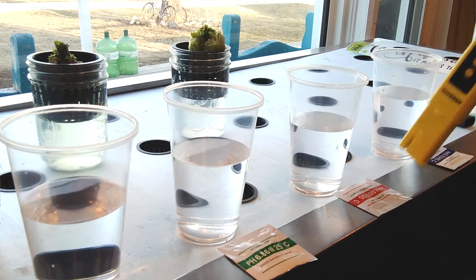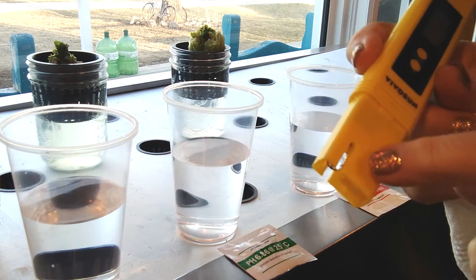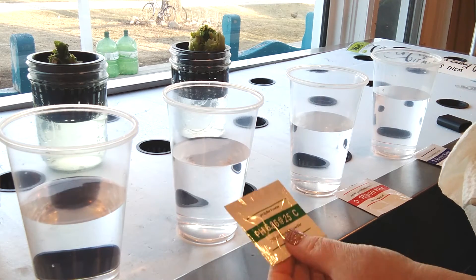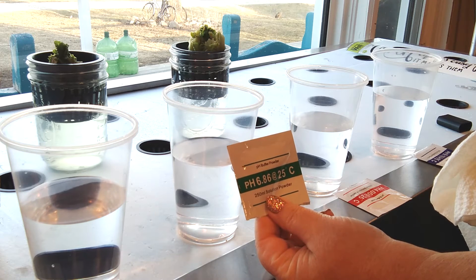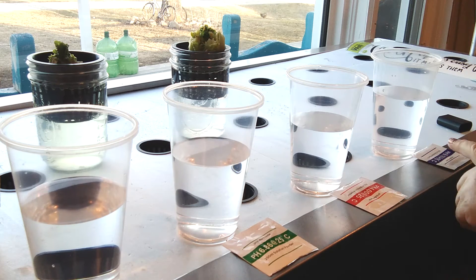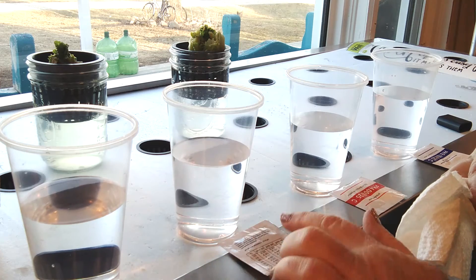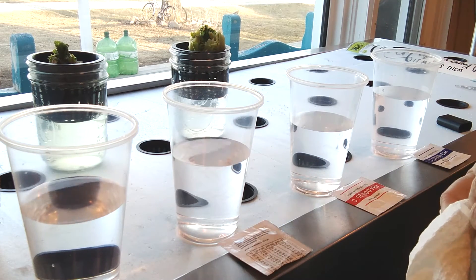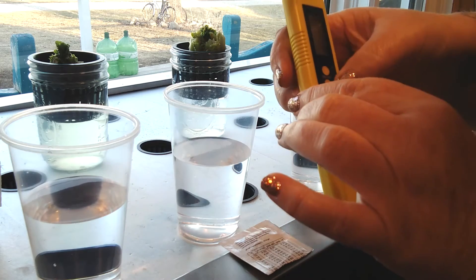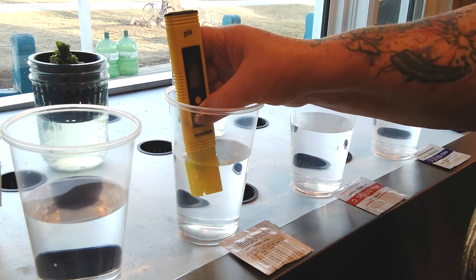To calibrate our pH monitor, we're going to remove the end cap and set that aside. We want to turn our unit on and put it in our distilled water just to rinse it off. After we dip it in, we're just going to lightly dry it — we do not want to dry where this testing element is, just the outside lightly. You want to start out with the 6.86 solution first: it goes 6.86, then 4.00, then 9.18. Keep in mind we're using this at a different temperature so we're going to have to use the conversion chart.